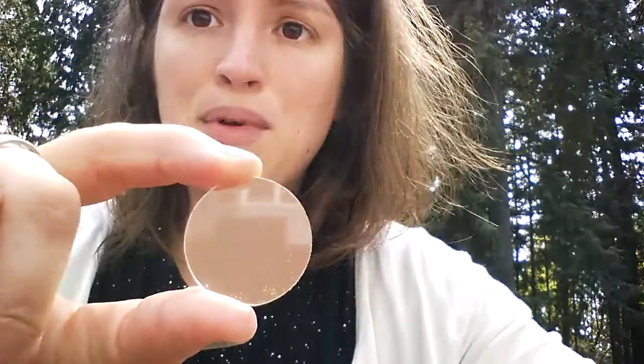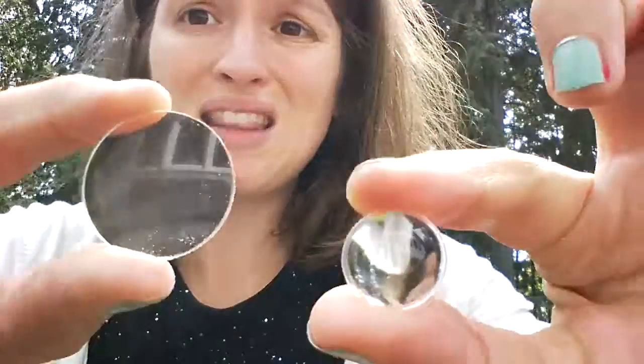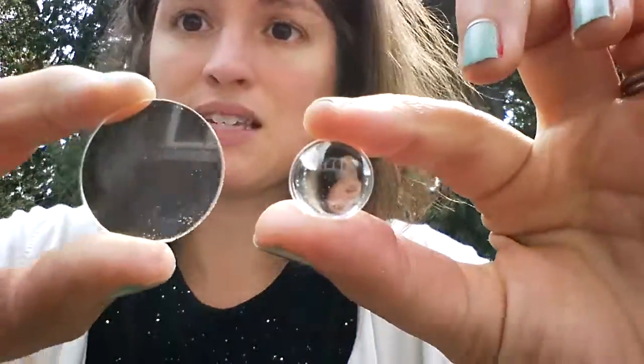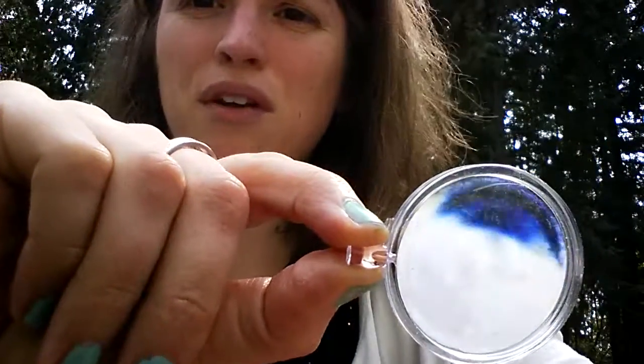If you're making your telescopes out of something like this, your kids are going to have a much clearer view of whatever they're looking at. You can make an 8x telescope with this lens — which is 39mm in diameter with an 80mm focal length — and this lens, which is 16mm in diameter with a 10mm focal length. You can get the pair for about a dollar, and make your whole telescope with that and some paper towel tubes, skipping the super cheap magnifying glass idea, which isn't very effective.